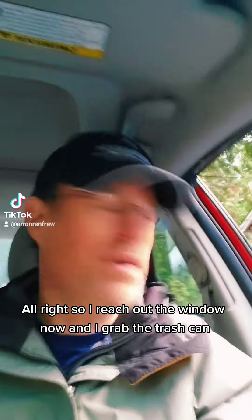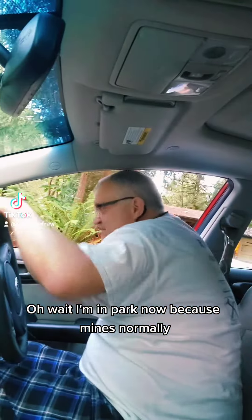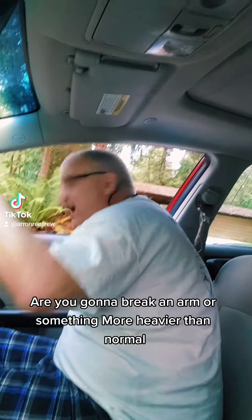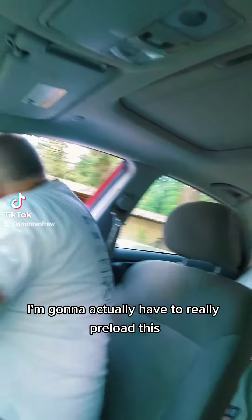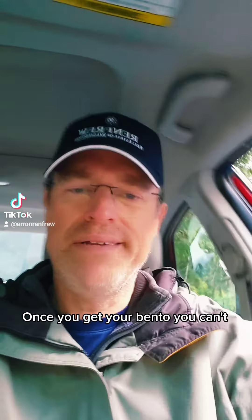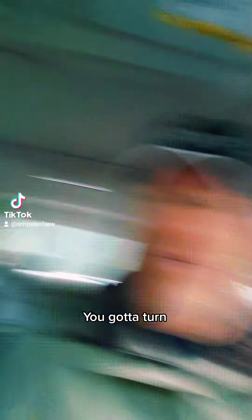So I reach out the window now and I grab the trash can. Do I need to tilt it or something? I'm trying to tilt. Mine is abnormally heavy — way more heavier than normal. I'm going to actually have to really preload this. Shouldn't we just maybe walk it down? Now watch here. You got it out there? He's got his, I got mine. Once you get yours bent, you got to get it down here to where it don't tweak your hand.